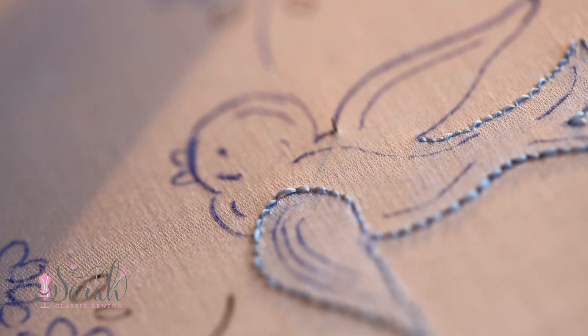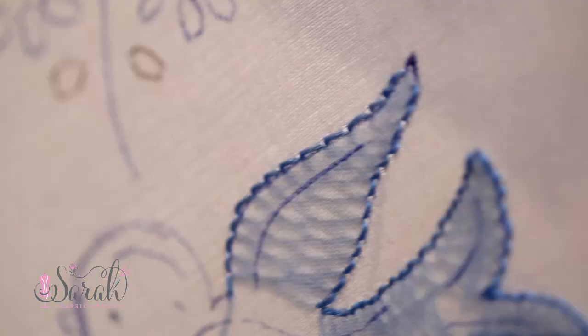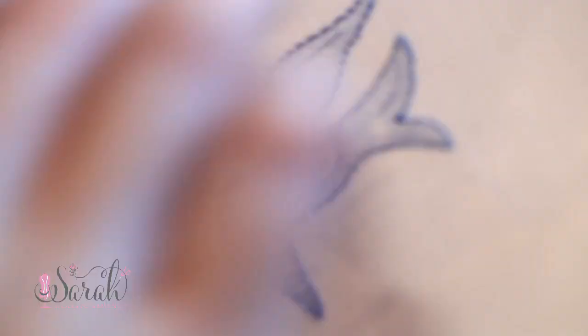I take my needle across the way to work on the top of the wing. This is fairly straightforward at this point, just alternating until the entire wing is filled in, and then tie off your strand if applicable. Finally, I move on to the head, beginning at the bottom of the head, alternating my way up, and once the curve gets too tight at the top to alternate, then again, simply do the backwards running stitch to complete the outline.